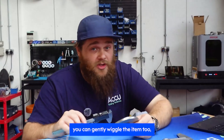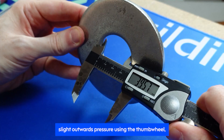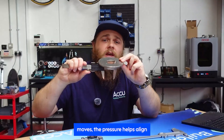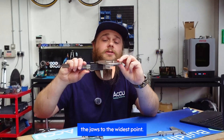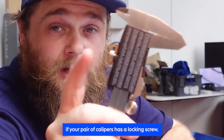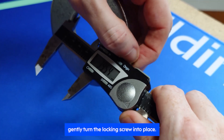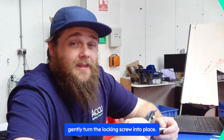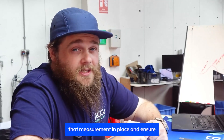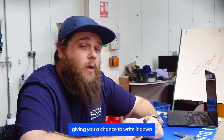Next, just like before, you can gently wiggle the item. But this time, apply slight outwards pressure using the thumb wheel so that as the object moves, the pressure helps align the jaws to the widest point. As a side note, if the caliper has a locking screw, this is where it's handy. While still applying pressure, gently turn the locking screw into place. This will help lock that measurement in and ensure it doesn't change after you release the pressure, giving you a chance to write it down once you remove it.